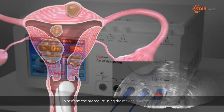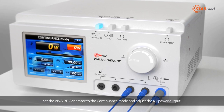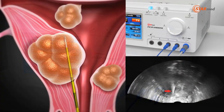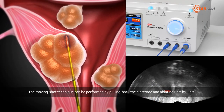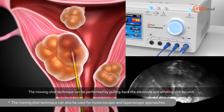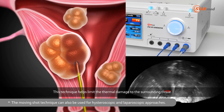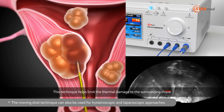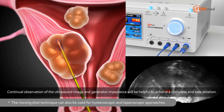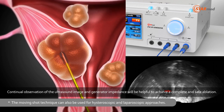To perform the procedure using the moving shot technique, set the Viva RF generator to the continuance mode and adjust the RF power output. The moving shot technique can be performed by pulling back the electrode and ablating unit by unit. This technique helps limit the thermal damage to the surrounding tissue. Continual observation of the ultrasound image and generator impedance will be helpful to achieve a complete and safe ablation.